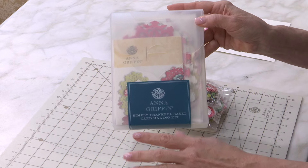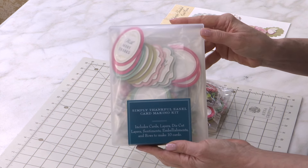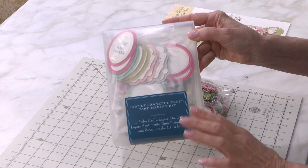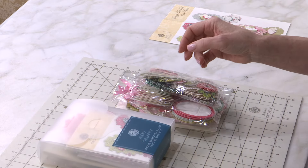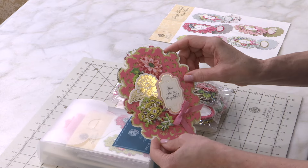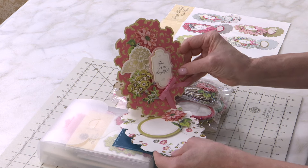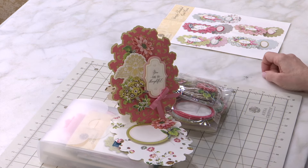These are project kits where inside is everything that you need to make beautiful three-dimensional cards. This is our Thankful easel card-making kit where you're going to be able to make 10 beautiful easel cards. What that looks like is a shaped card that folds up and back and stands at attention when it's received.